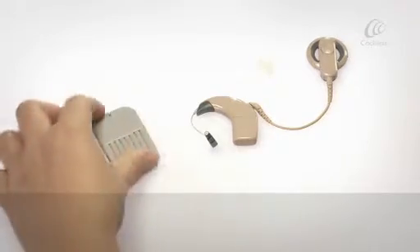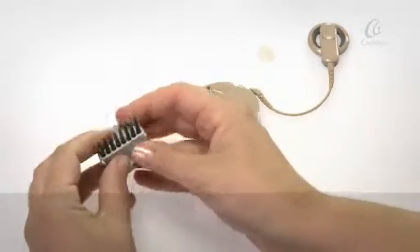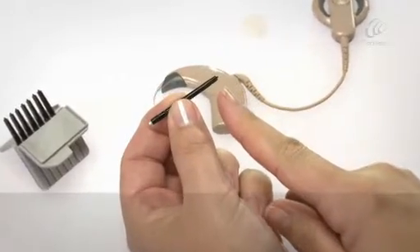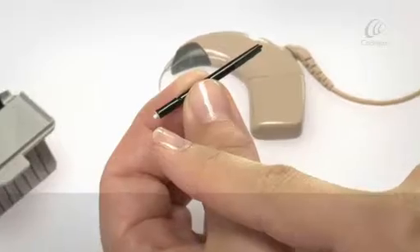Remove a new Wax Stop tool from its shell — one with the new filter.